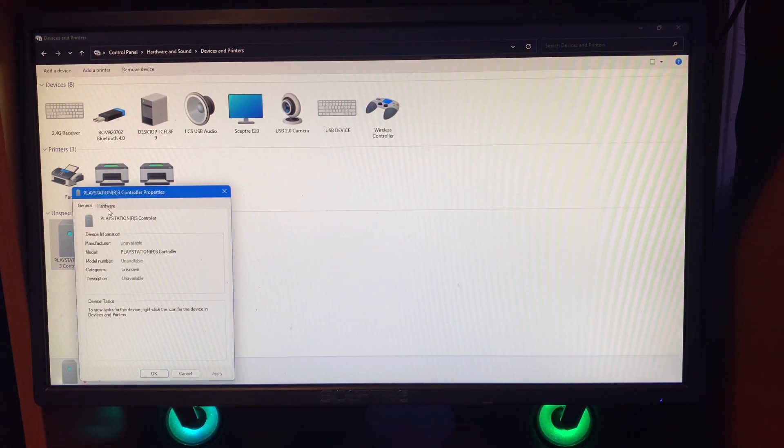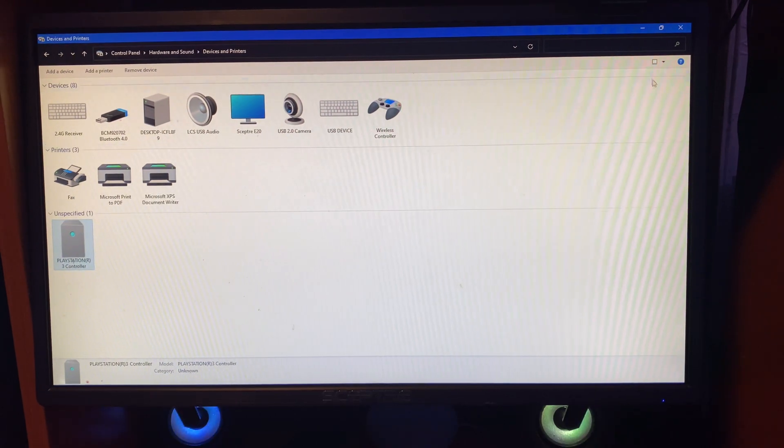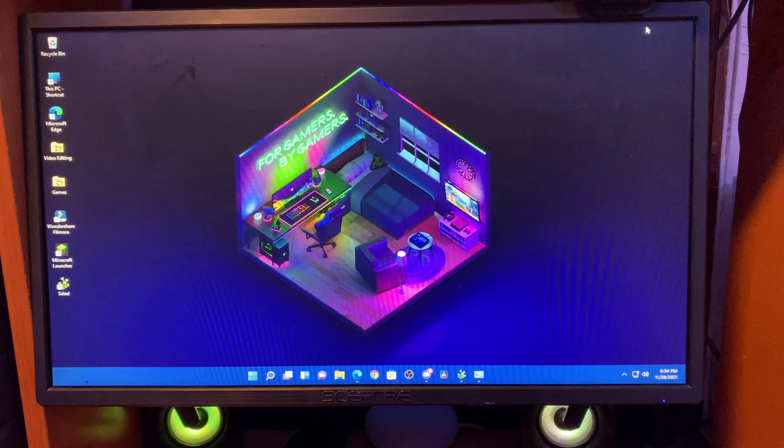Tap on that and click on Properties, and you're going to see if it's the same thing. If it is, you can continue watching the video. Now just minimize your Control Panel.